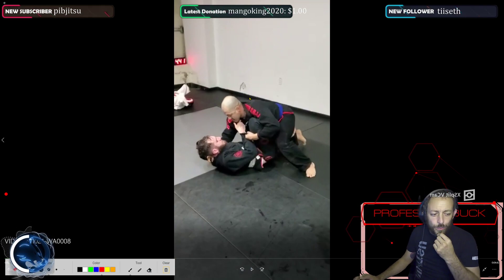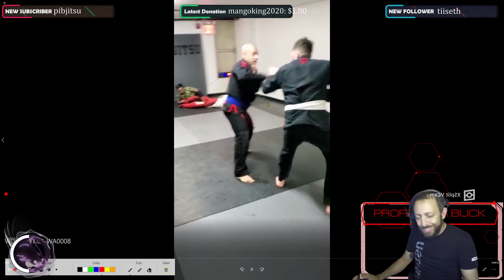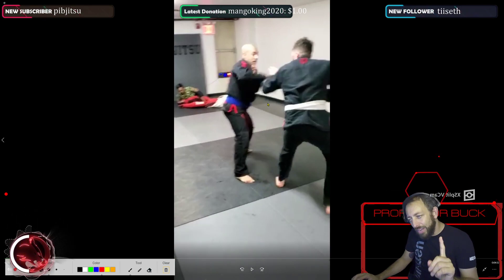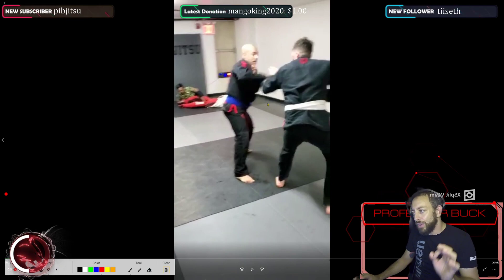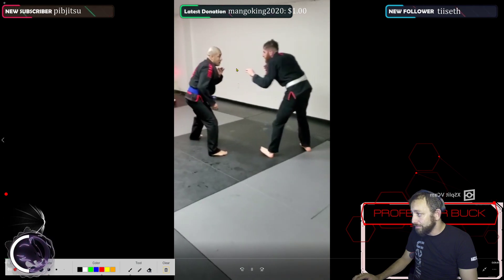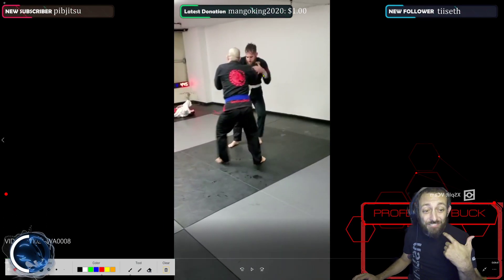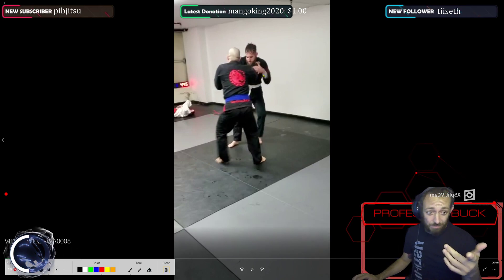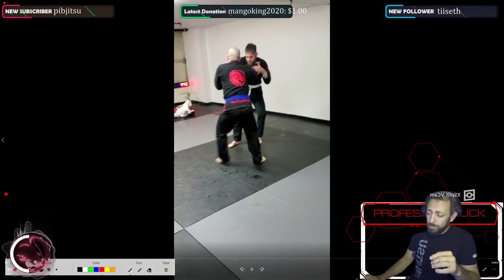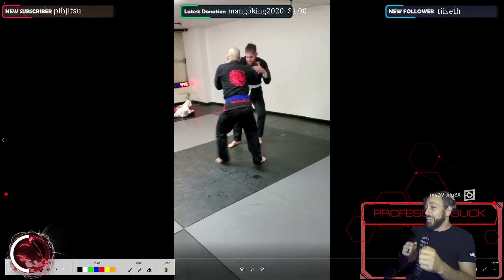I want to ask — what was your plan here? Why did you sit down to guard? Whenever you sit to guard, have a plan. One thing I would have liked: because you have the cross collar grip, you have the same side sleeve — this is a missed opportunity, man. When you sit to guard here, you should be immediately kicking him over.